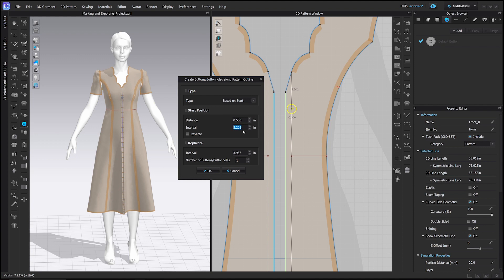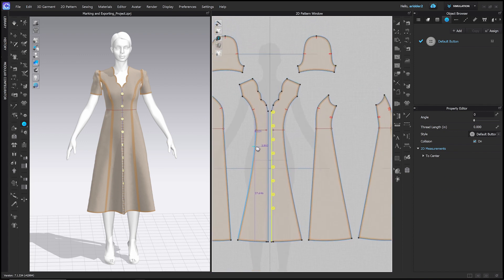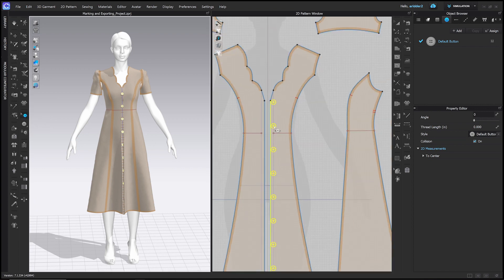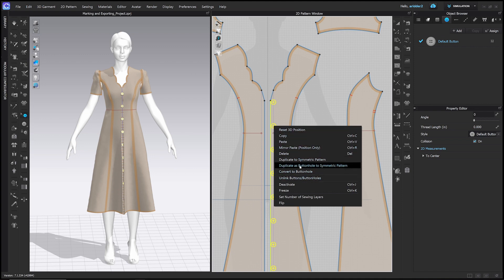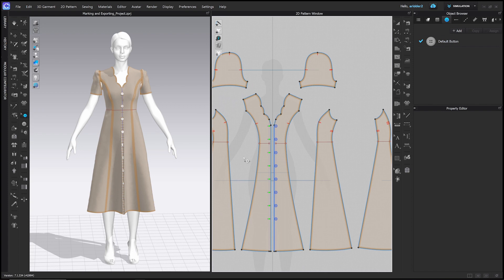Set the interval — the distance from the top — to about two inches, and under Replicate set eight buttons four inches apart. Click OK and the buttons appear on the dress, all eight, four inches apart. To make the buttonholes, go to the Select/Move Button tool, right-click the buttons, and choose 'Duplicate as Buttonhole to Symmetric Pattern.' That's how you mark out your buttons and buttonholes.